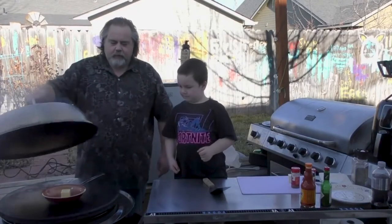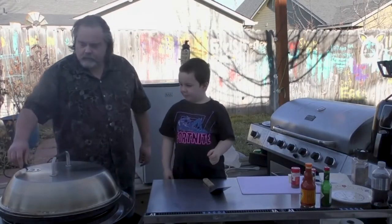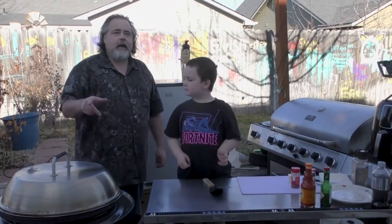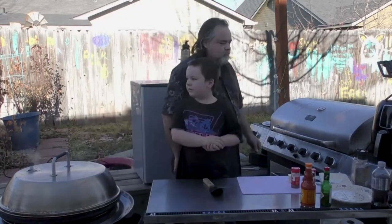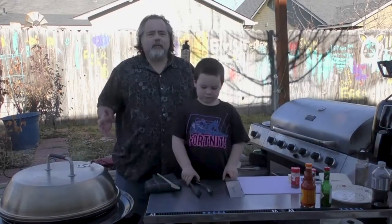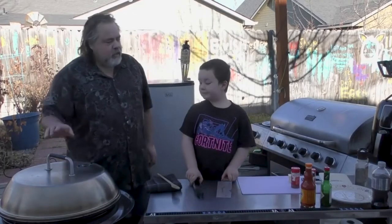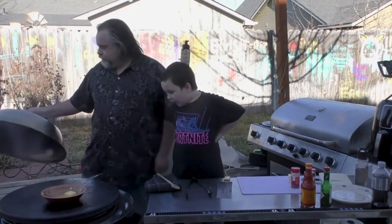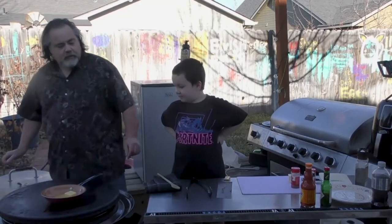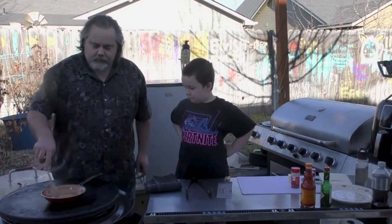We're just gonna melt that bad boy down. We're gonna let this melt down and we'll be right back guys. Can you say we'll be right back? We'll be right back. Okay guys we're back. Aiden, let's check out our butter. What do you think? It's getting melting down right now. It's melting down. That's what we want right? That bad boy is melting down.